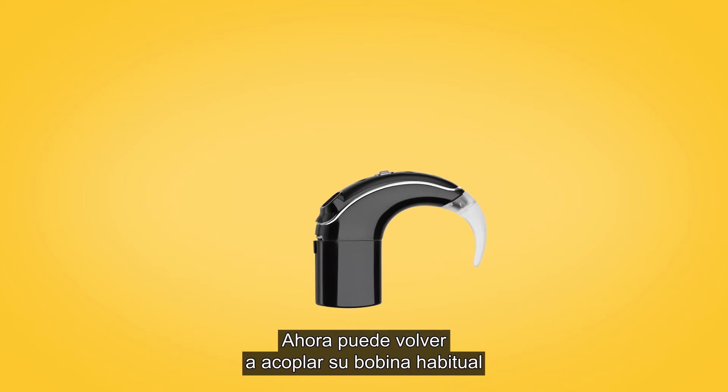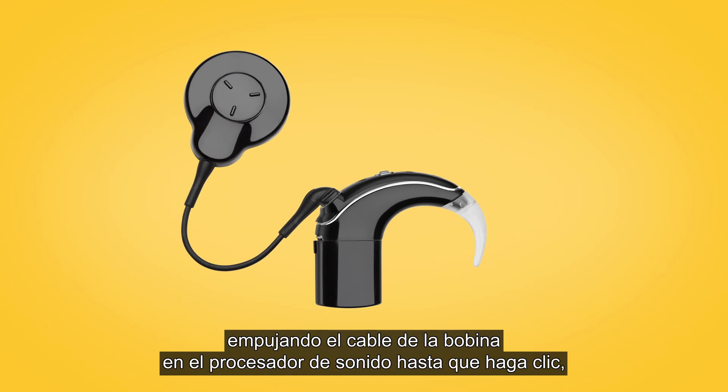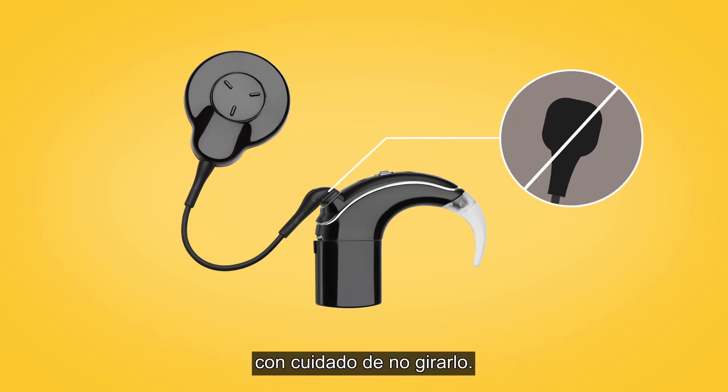You can now reattach your usual coil by pushing the coil cable into the sound processor until it clicks, being careful not to twist.